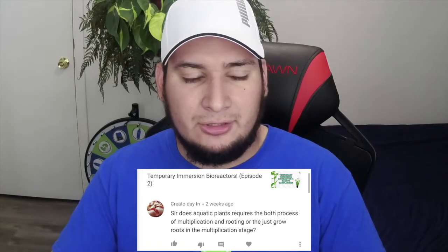My name is Francisco. I was about to record a video answering your comments, but some of these comments are very good and deserve their own video. Like this comment: 'Do aquatic plants require both the process of multiplication and rooting, or do you use routes in the multiplication stage?' Well, in my opinion, it depends on what plants you're working with.